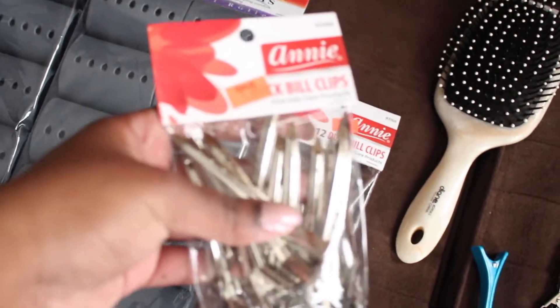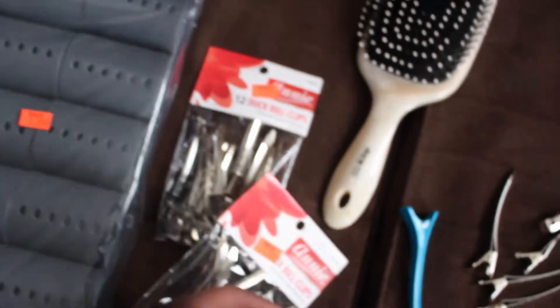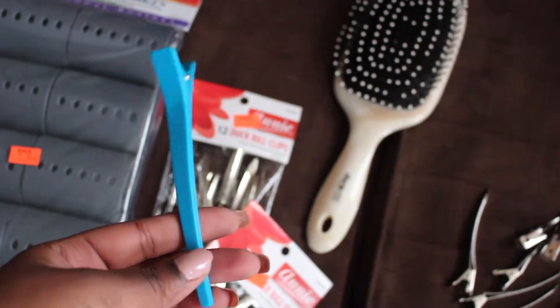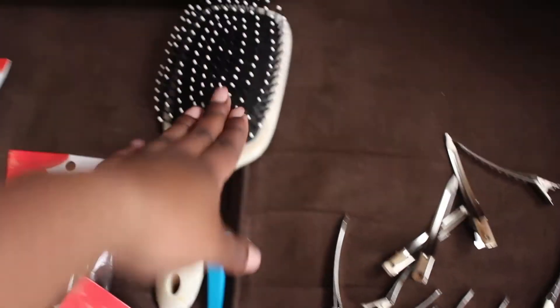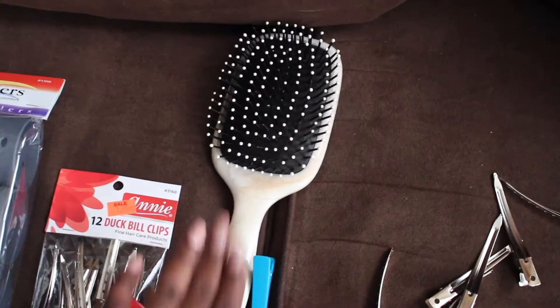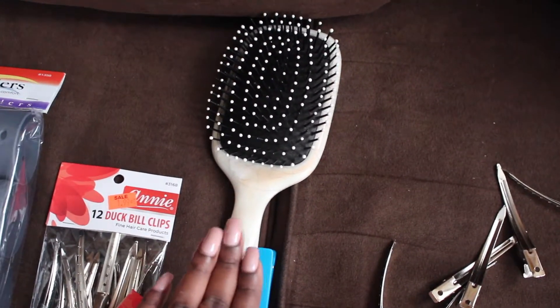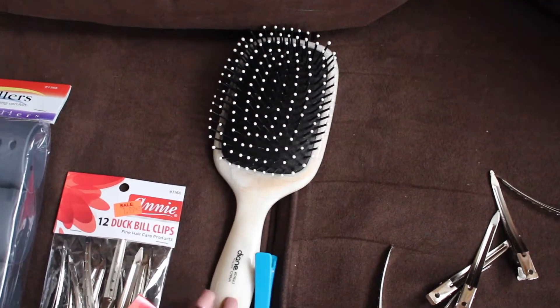You're also going to need duckbill clips or any type of clips that work for you, and then a clip to keep the hair out of your way while you're working, and a brush — because you need to make sure that every strand you curl is detangled to the best of its ability. That's how you get smooth, bouncy curls.